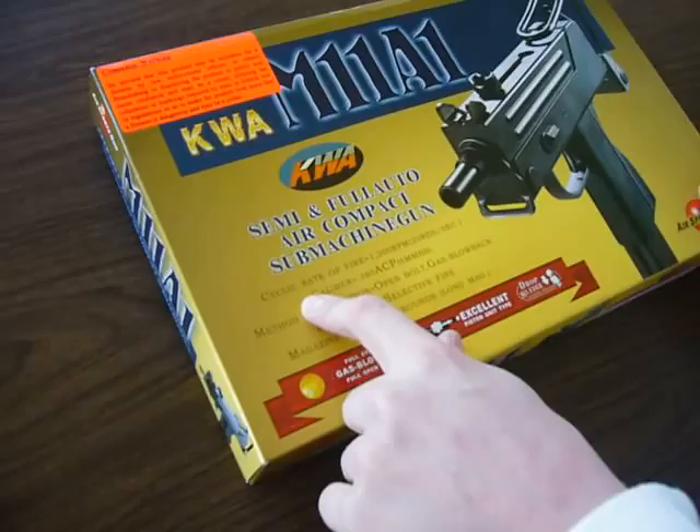Hey what's up, this is Luker0219 and today I'm going to be reviewing the KWA Mac 11.